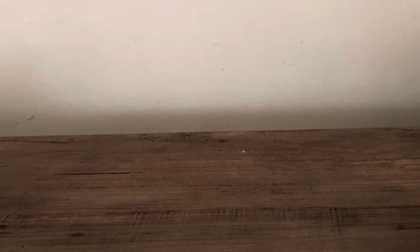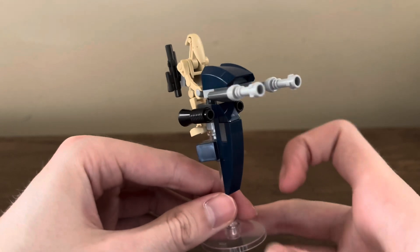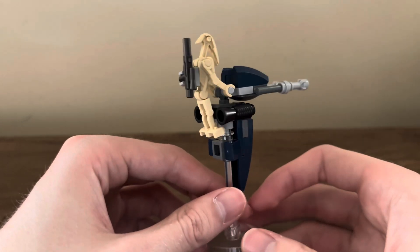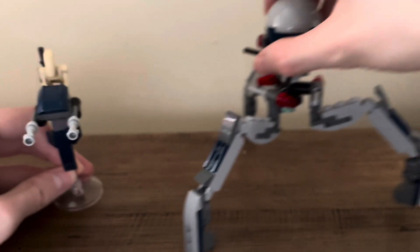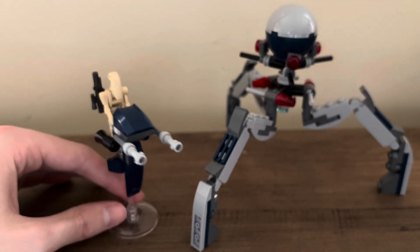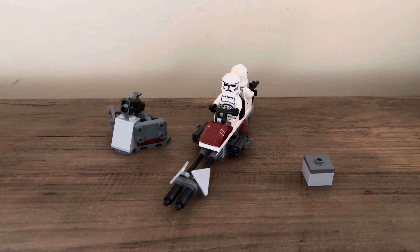My favorite build of this set, and one I'm excited to build more of, is this Separatist stat. I do wish it had the Separatist logo on the front, but it integrates the Droid nicely. The little stand it has is nice and the build is well done. I think these are two very well-done builds and I'm excited to get more of them, especially that stat.